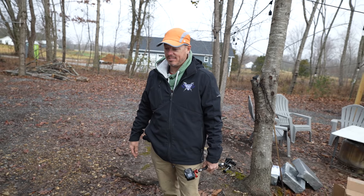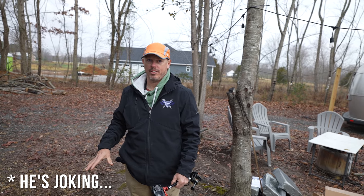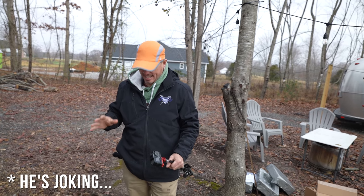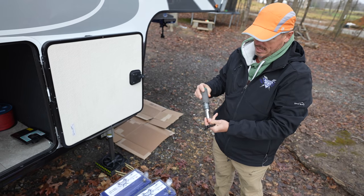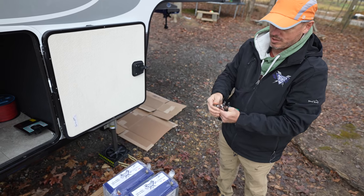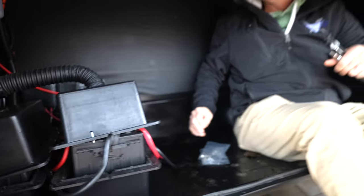Tools needed are very simple — a multi-tool screwdriver with a half-inch nut driver. Check out this battery bay — there's plenty of room. For our install today, we're going to keep these two batteries up front. Later on, if we add more batteries, that's also something really cool about lithium.